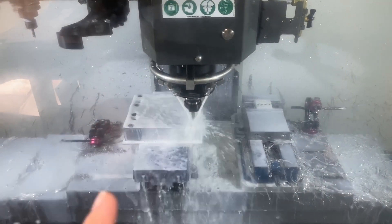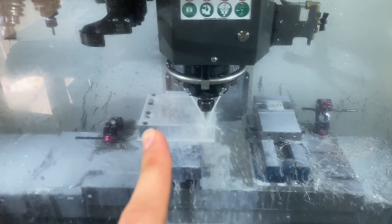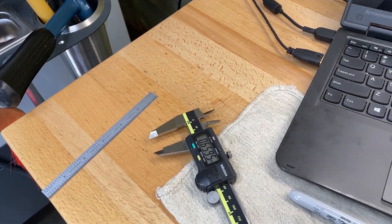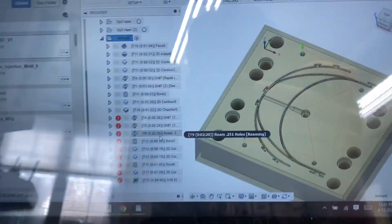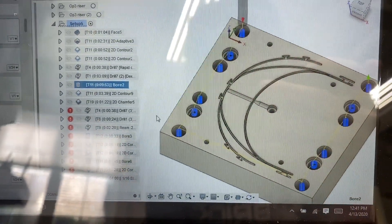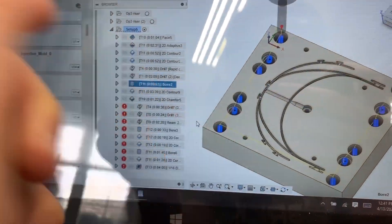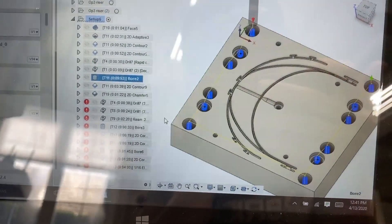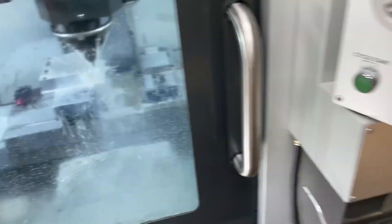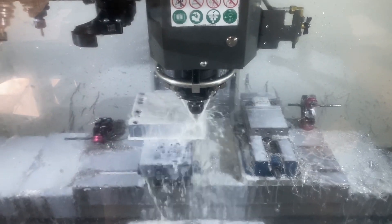Now we're doing some helical boring with a half inch tool, cleaning up some of these holes and a couple counterbores. I'll show you the tool path — we're doing these holes here. I turned down the speeds; it's going to take a while but I don't want to chip my $120 end mill so I'm just going to take it slow. We're already halfway done.